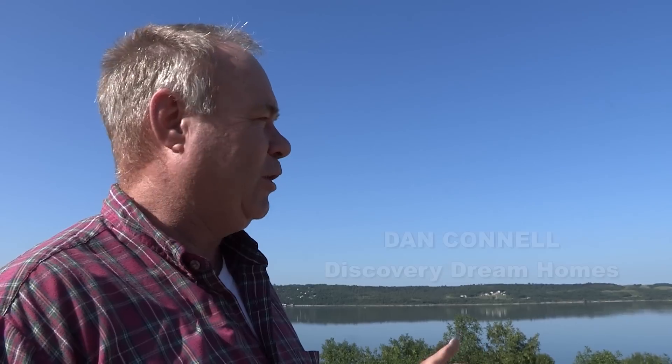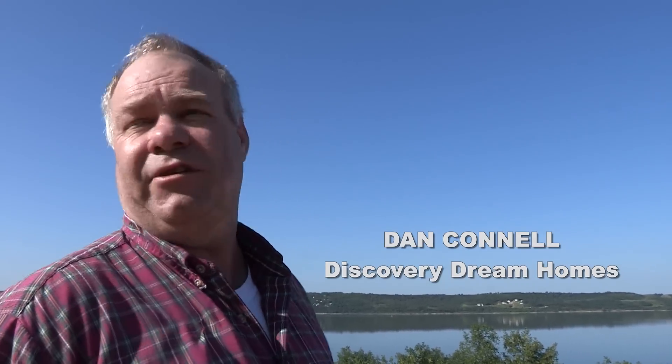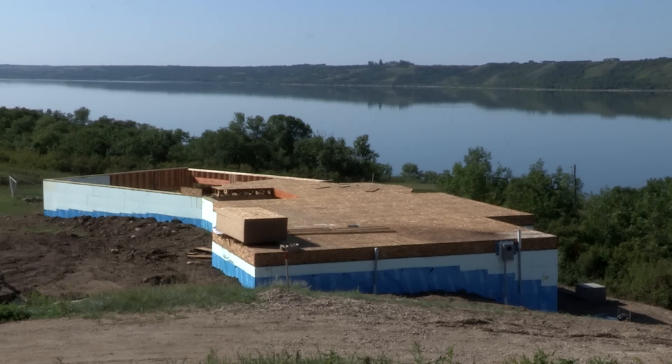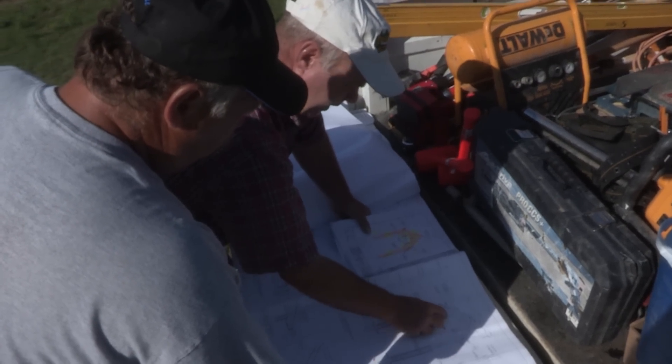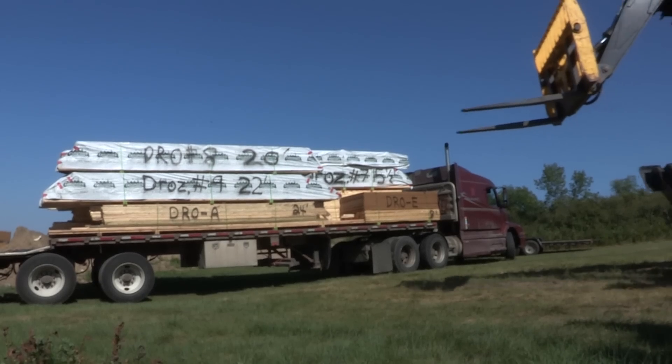We've got a great day — perfect day, calm and sunny. We do have the truck here; he's telling us he's got great access. We have a circular route for him to come in and then exit. After a brief look at our shop drawings and material lists, the timbers and other items can be sorted and placed in strategic locations around the building site.